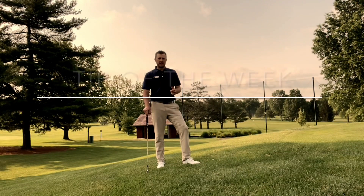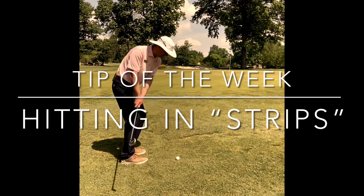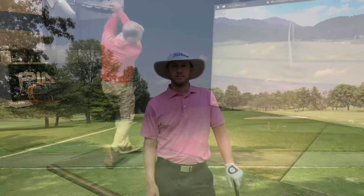Hi everyone, this is Ben coming to you from the Practice Range with your tip of the week. In this week's tip, we're going to cover how to maintain grass on our range tee.